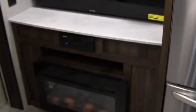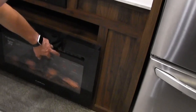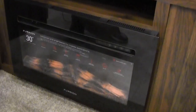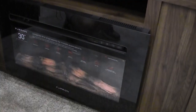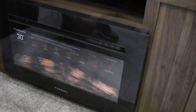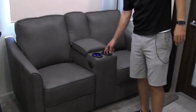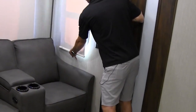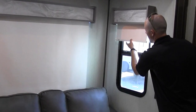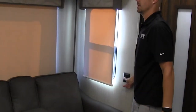Over here you have a nice big flat-screen TV with AM/FM/CD/DVD. You also have your Furrion fireplace — this will produce some heat, about 5,000 BTU. On a nice fall day or early spring, if you want to get the chill out of the air, just turn that on — you can have it produce just heat or just use it for looks. Over here you're going to have your theater seat with lit cup holders — just hit the button and it'll light up on the side. MCD roller shades: pull down slightly and those will raise up. It's a good idea when it's super hot to pull the shades to keep the sun out.